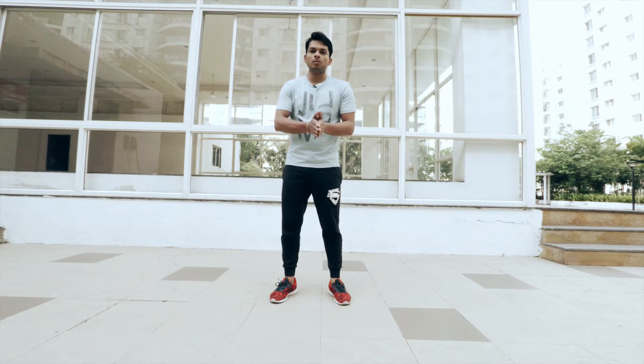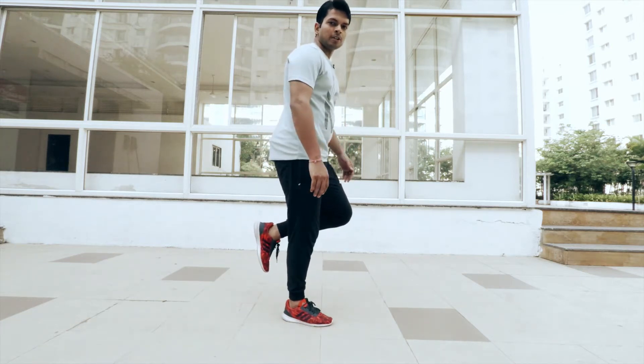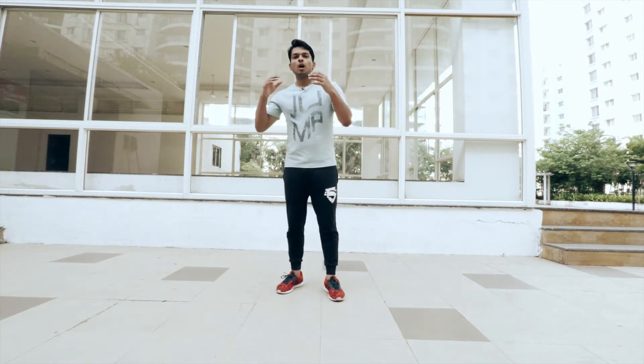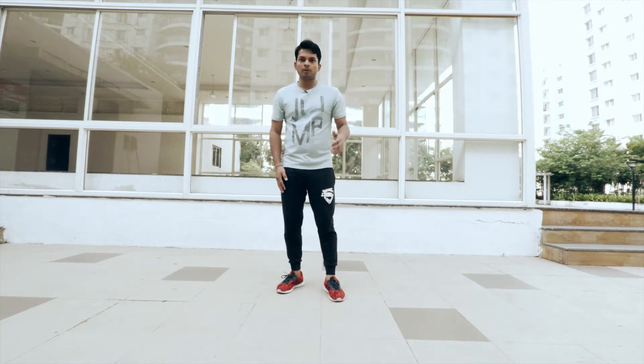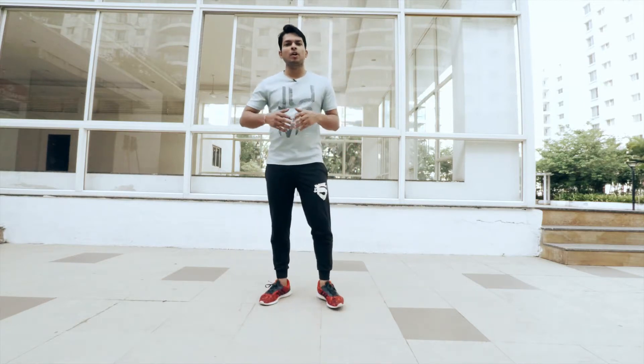We'll twist our body and the left foot will be in the air. Let me show you how to do that — right foot forward, twisting your body, left foot in the air. We'll move our right foot forward, twisting our body, left foot in the air. In the second step we are going to do the same but we'll move our right foot in the backward direction.